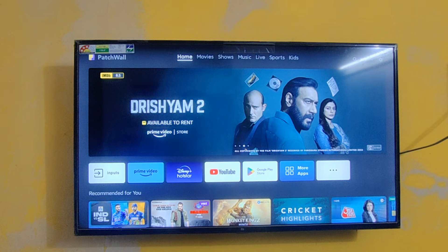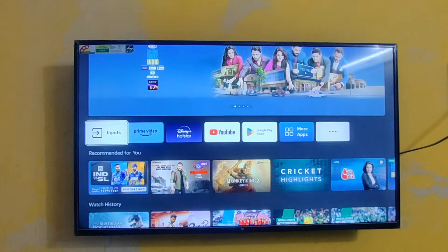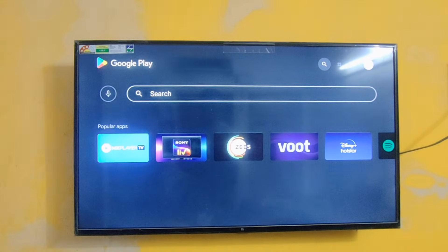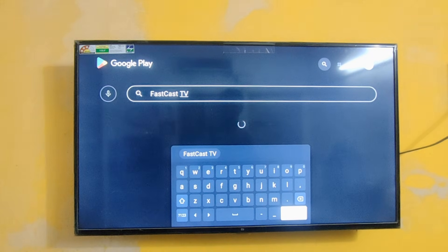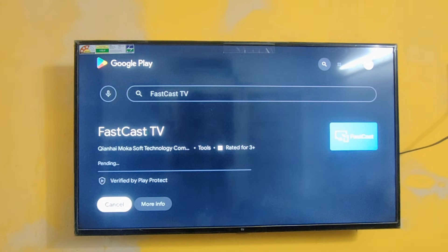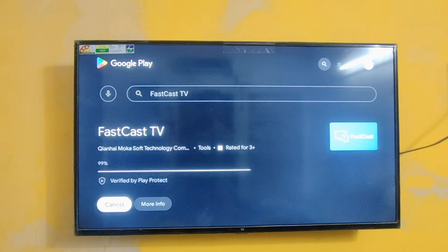Okay, first you need to go to Google Play Store in your TV, then go to the search bar and search 'FastCast.' You need to download this app — it's called 'FastCast TV.' Install it. Not only Mi TV, this method is applicable to all Android TVs as well as all iPhones — Pro Max, Pro, iPhone 14, all iPhones.